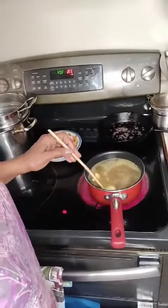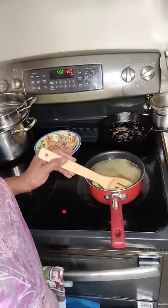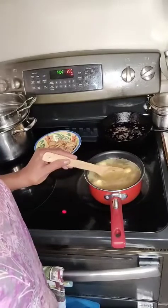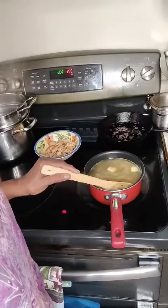All those crispy bits and all that seasoning in the bottom of this skillet would make a good gravy if I was going to make a gravy, but I'm not. Okay, see you in a minute for the next step. This is the broth for my noodle bowl — just four cups of chicken stock and three pats of butter, and I'm just going to let this come to a boil and let my butter melt.